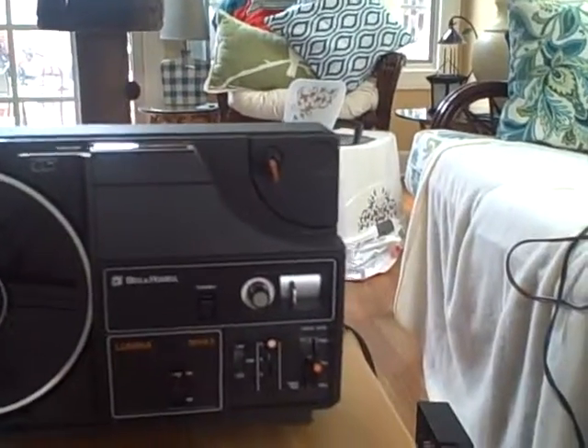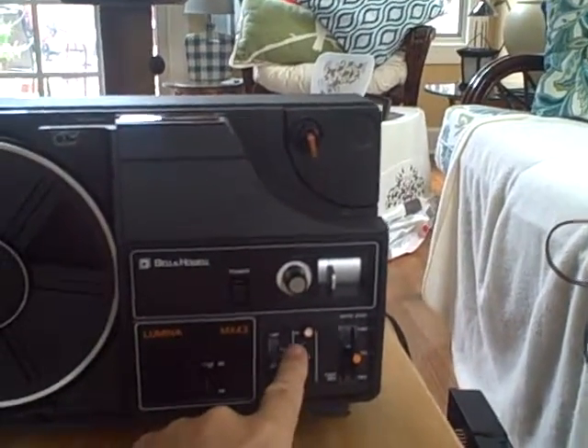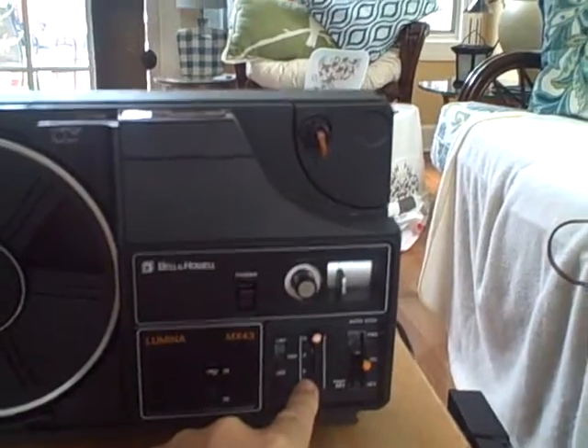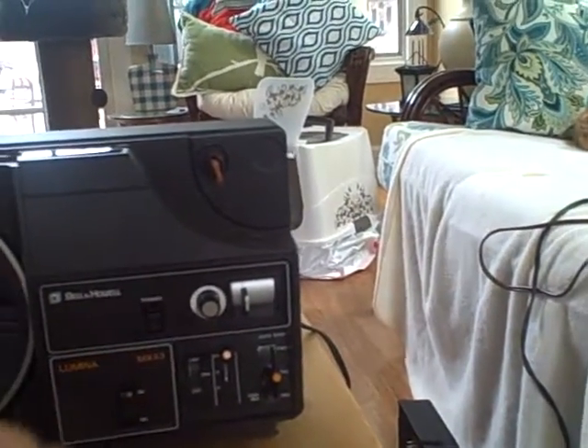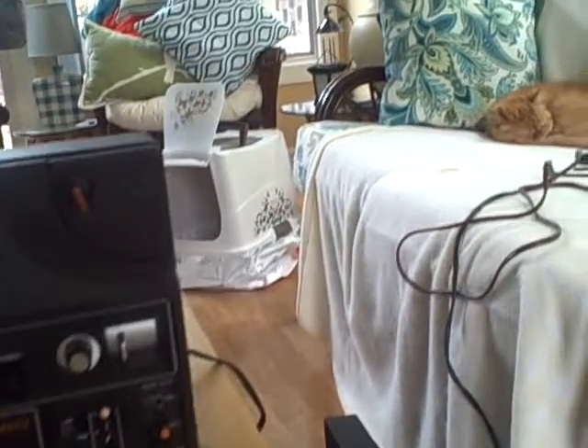I'm going to show you one that I recently purchased and we'll talk a little more detail about that one. This is the MX43 and really the only difference is that this would go 18, 9, or 6 frames per second. Other than that, it's essentially the same unit that I just showed you.